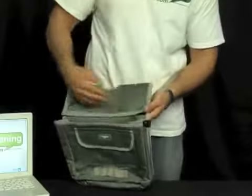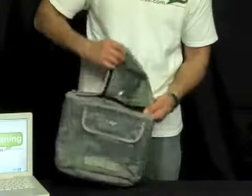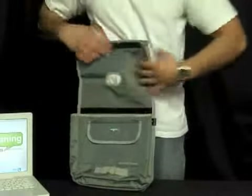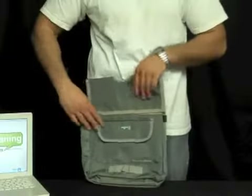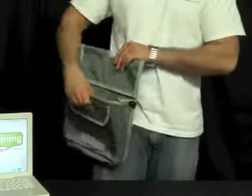The nice thing about this is you don't have to loop the belt through it. You can just open up this Velcro piece here, lay the belt in it, and put it around like that. It's nice and secure — it's not going to go anywhere. It's a nice accessory to any belt.